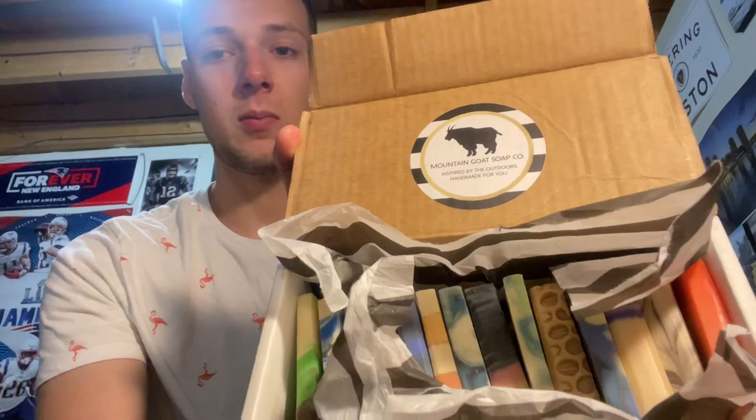I'm really excited for this one — I have high hopes for this. This is the Mountain Goat Soap Company, and here it is. It's a really nice looking sampler box. The only tricky thing about this is they don't come with the names of the soap on the samples, so I actually have to go through the website and try to figure out what each one is.